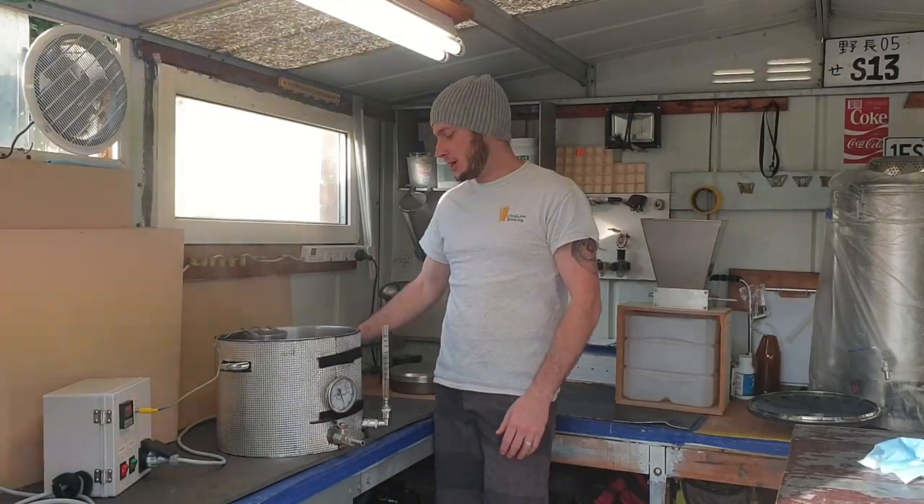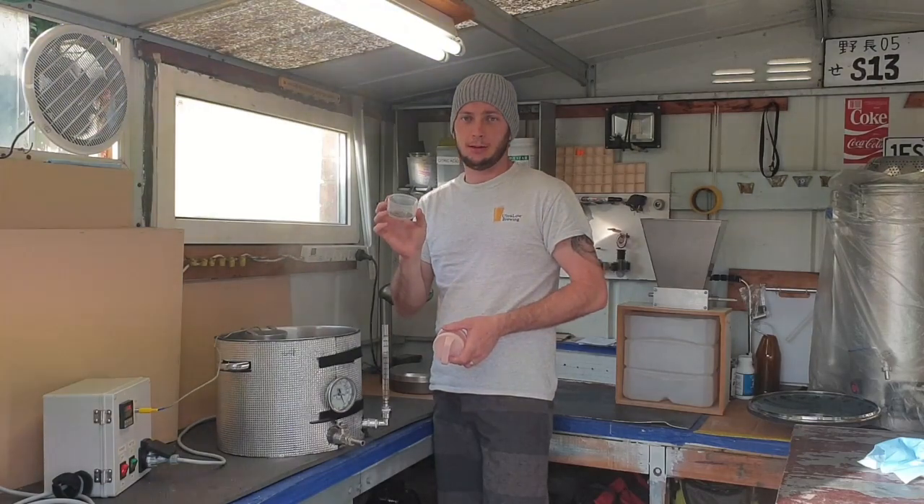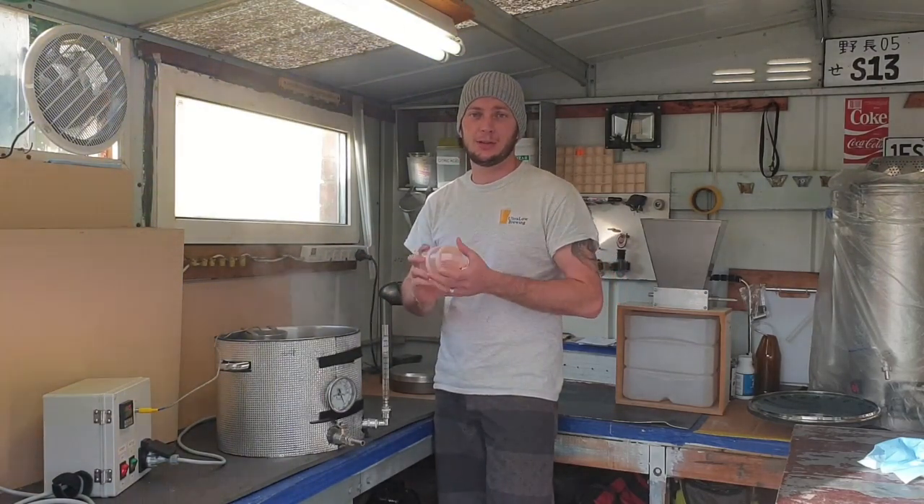We've reached our five minute mark — it's time to put our last hop addition in, let that finish off for five minutes, and then we'll transfer it to our fermenter.